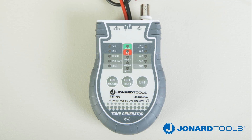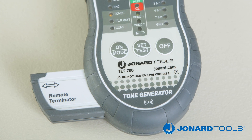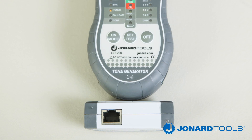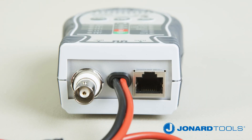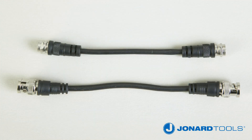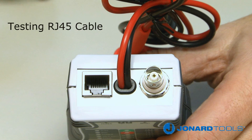The TET700 cable tester and tone generator is a multifunction cable tester, used to test continuity for RJ45 LAN cable and BNC and F connectorized coaxial cable and other non-connectorized cables. It also provides tone via the RJ45 and BNC connectors as well as the test clips.